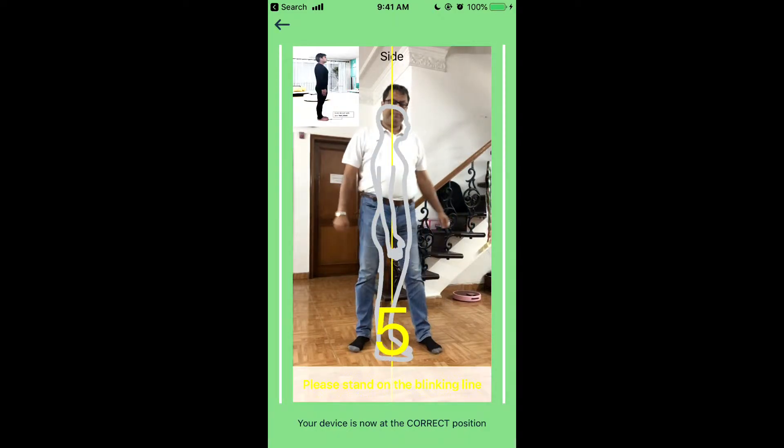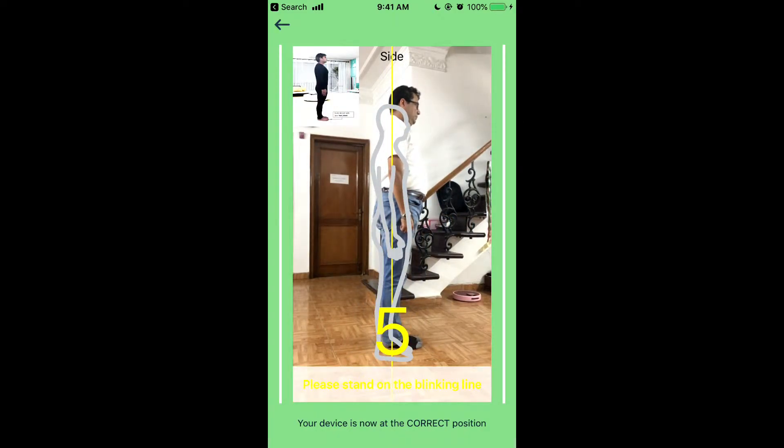Now, turn right at 90 degrees. Look straight, with your feet joined, and arms down, as shown in the picture, and wait for the count of five.